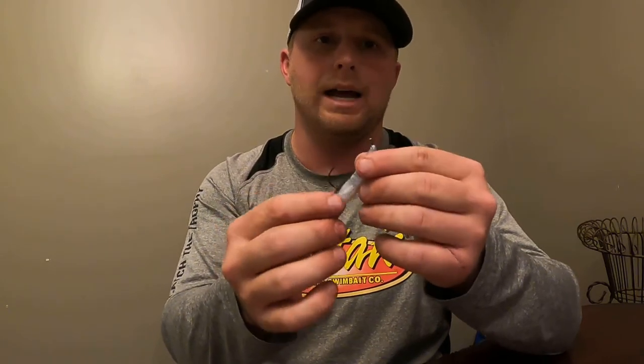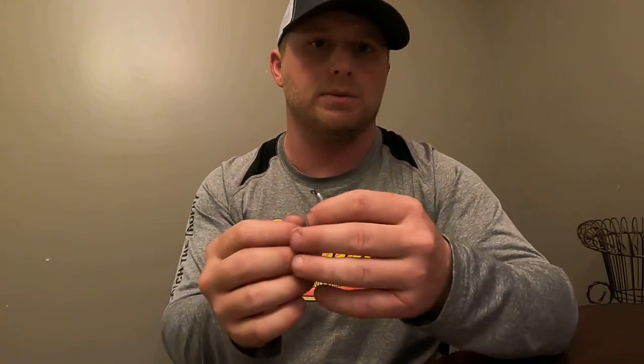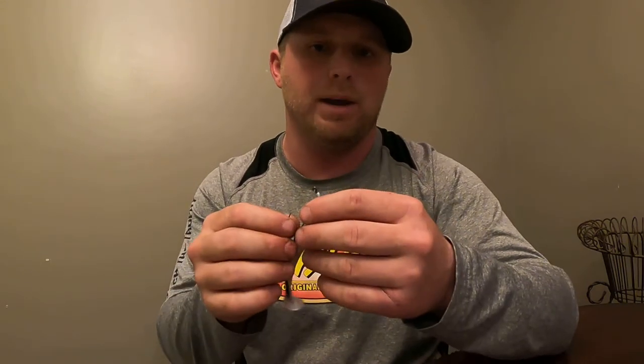On the line I use 17 to 20 pound Canine on a 7.3 to 7.6 medium heavy Bulldog rod. That's just what I use — everybody might have their own opinion. Sometimes if I'm fishing for spots and smallmouth I'll even throw it on a spinning rod with a lighter head. This is a quarter ounce head, which I use most — I usually use a quarter or eighth ounce depending on how deep I am.